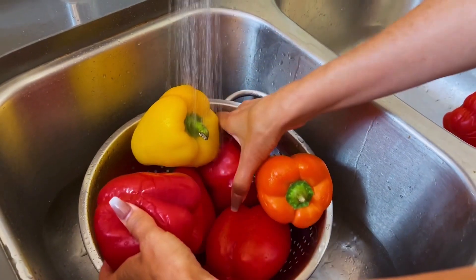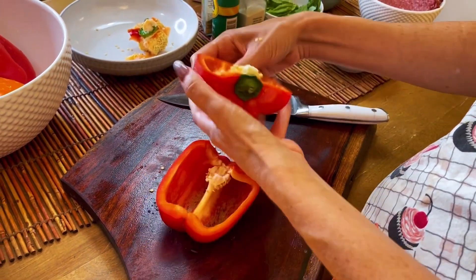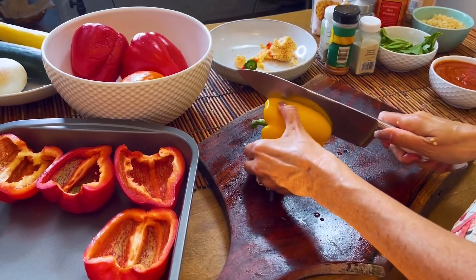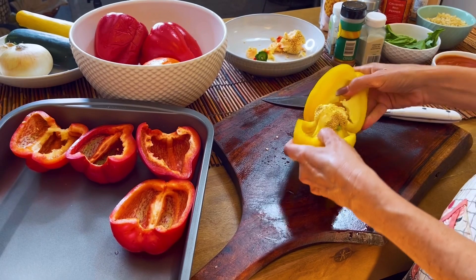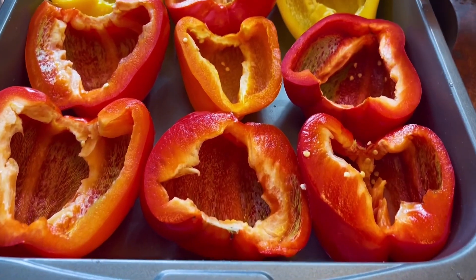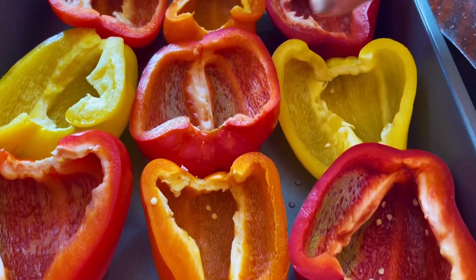Now we're just gonna give our peppers a nice, quick rinse. So we have six peppers that have made 12 pepper halves, and the different colors just look pretty.